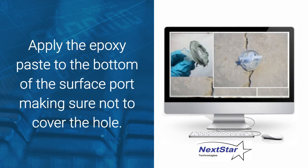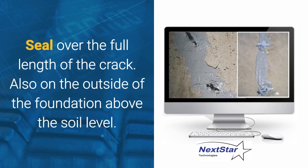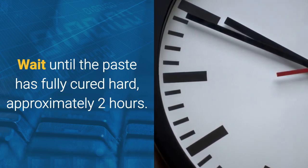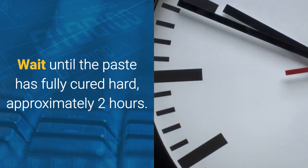Apply some of the epoxy paste to the bottom of the surface port, making sure not to cover over the injection hole. Place the ports where you marked on the wall, directly over the crack. Seal over the full length of the crack, and also on the outside of the foundation above the soil level. Wait until the paste has fully cured, approximately 2 hours, and when you can no longer leave a fingernail imprint into the paste.